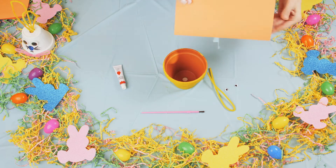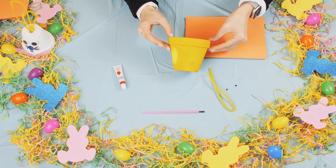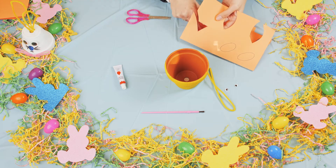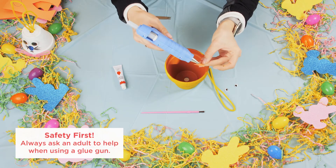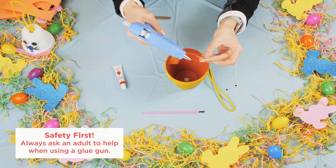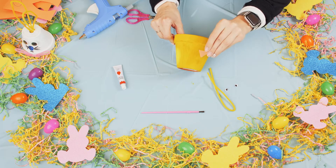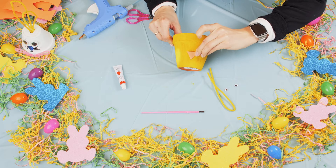Next up, you're going to need your construction paper, and we're going to cut a beak. If you have a glue gun, just put some glue on the back of the beak and we're going to stick that on, just right there.